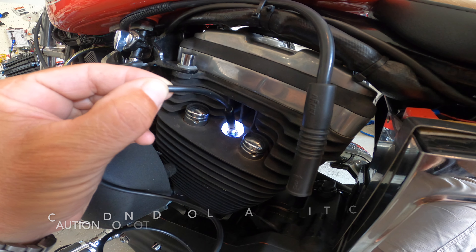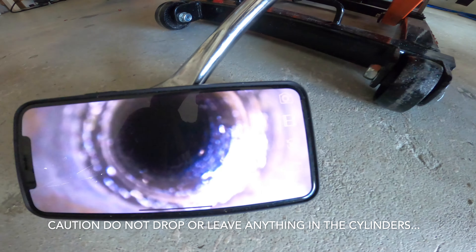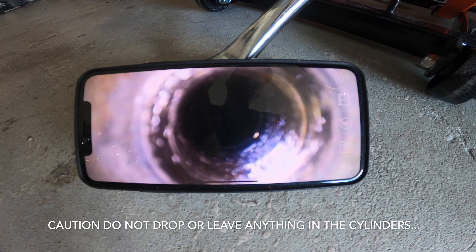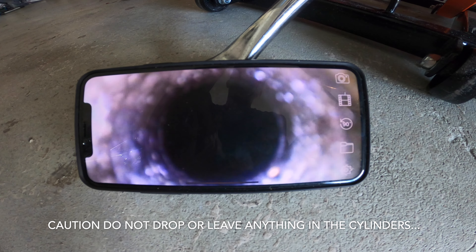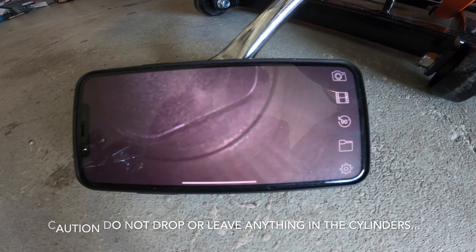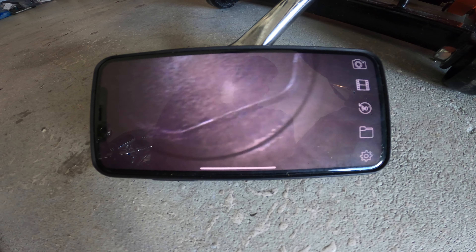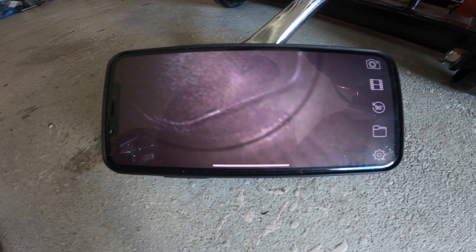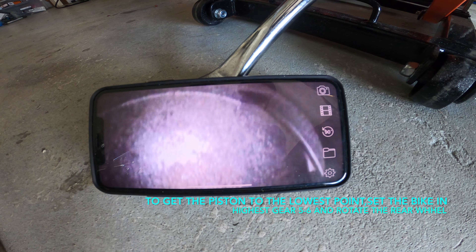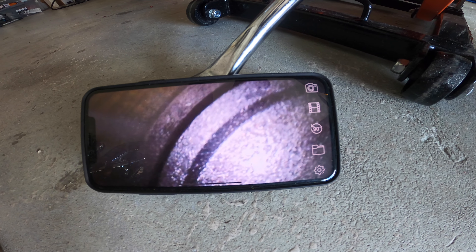Here we are before we actually do the inspection. You can see the threads in the spark plug entrance, and it looks exactly like that on the camera. I'm going to let the camera slide in nice and easy through the spark plug hole — and here's the piston located inside. I can see a little bit of normal wear and tear on the right-hand side. I'll turn it around and go further down to have a look at the walls, and we go all the way around.